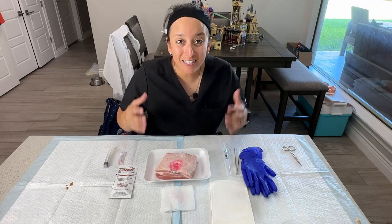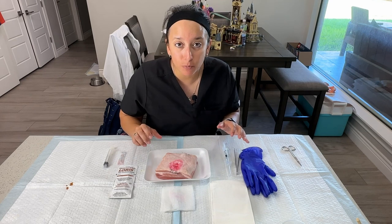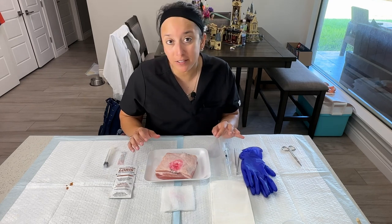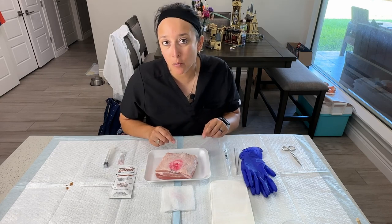Hey, Prof G here, and in this video we're going to go ahead and do a demonstration of a ganglion cyst aspiration. If you haven't checked out my video on how to create a ganglion cyst, be sure to check that out before you watch this video.